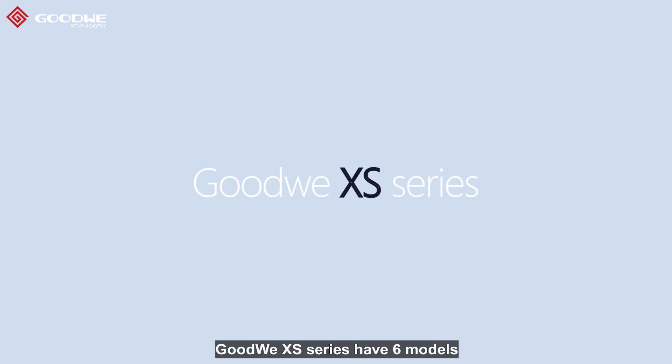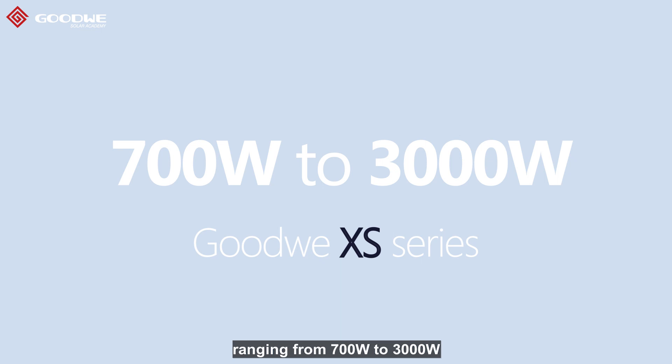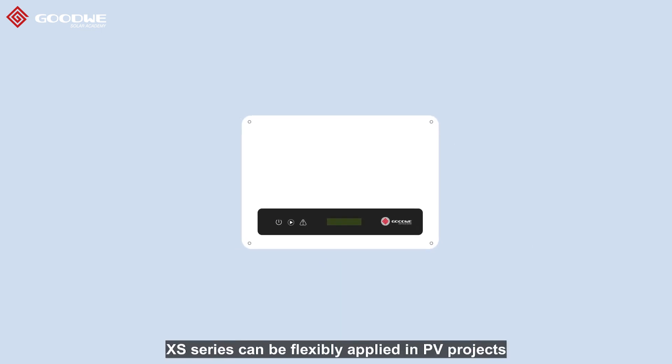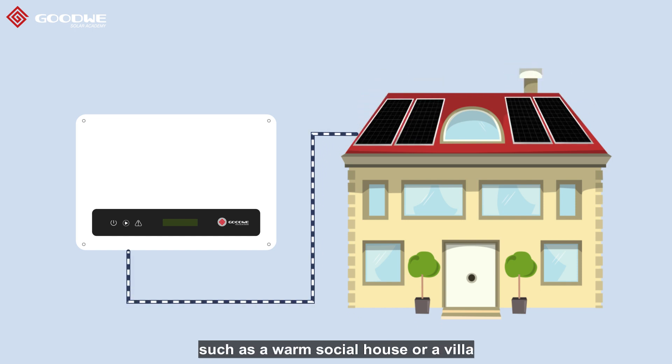Goodway XS series has six modules ranging from 700W to 3,000W. The XS series can be flexibly applied in PV projects on the rooftop of different houses, such as a warm social house or a villa.